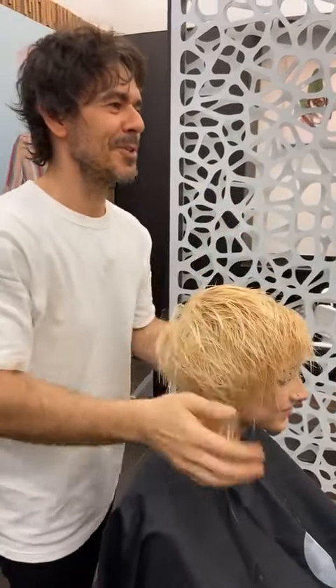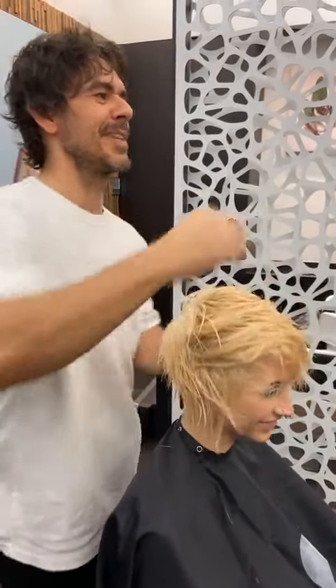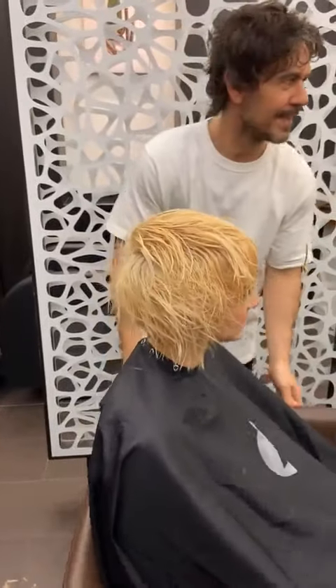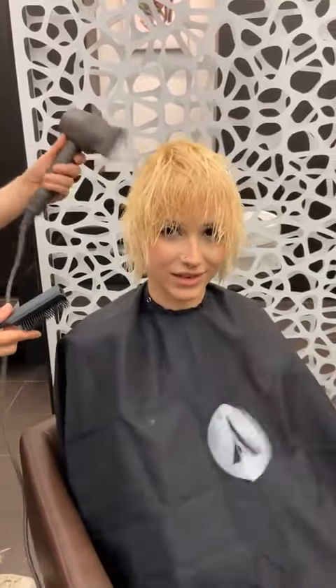Lily, you should give them your Instagram so they can follow you and check out your stuff. Lily does incredible TikTok videos — she's got 106,000 followers. Her Instagram is at looksby.lil and you can find her TikTok through her Instagram as well. Okay, so here we go, we're just going to quickly dry this out.